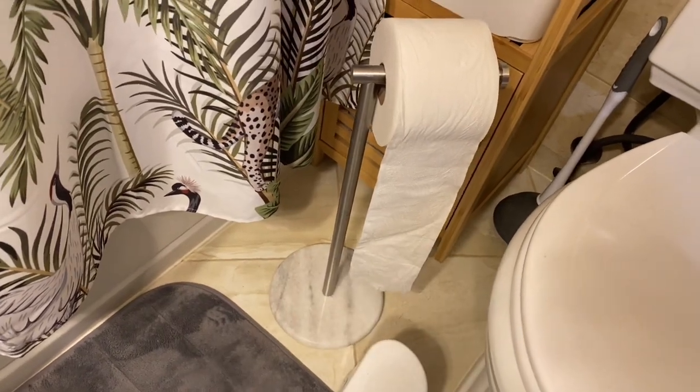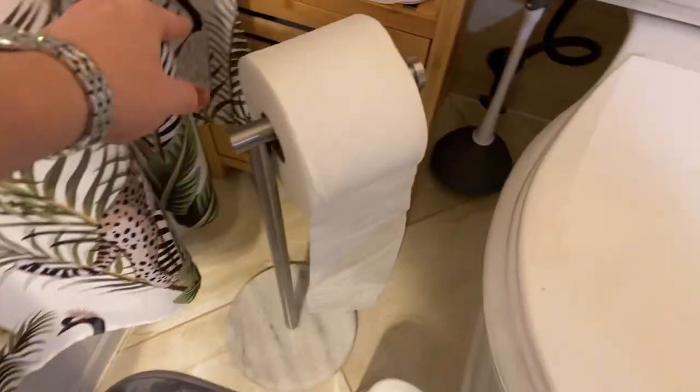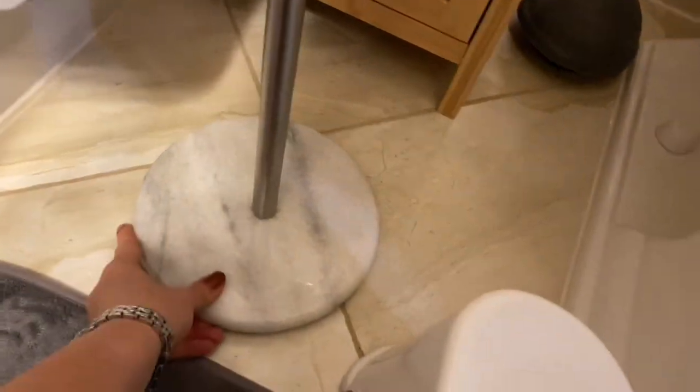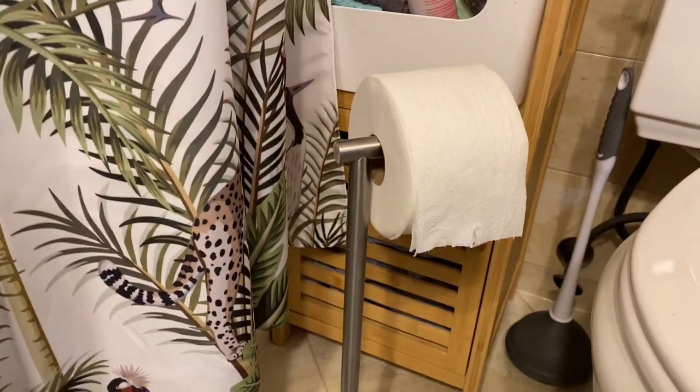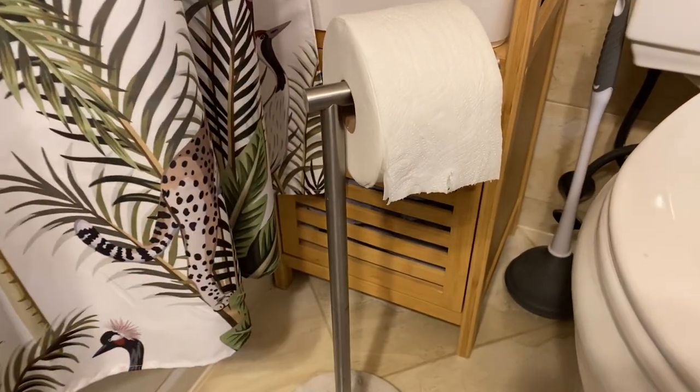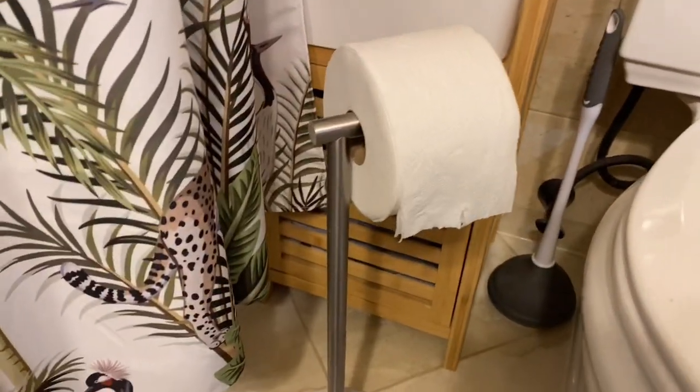This is a review for this standalone toilet holder with marble bottom. If you're on the fence about whether you should get this, definitely watch this video. I'm going to talk about what's my favorite and least favorite part about this product.